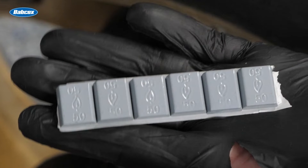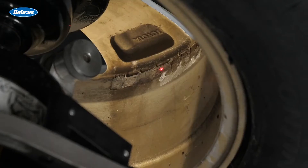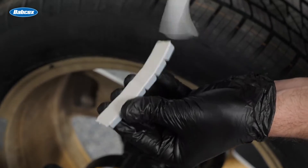For both clip-on and adhesive weights, other consequences could occur in the long run, such as your customer going to the pump more often as their cars burn through fuel faster. In the worst-case scenario, they might even think you did something and you could lose their business.